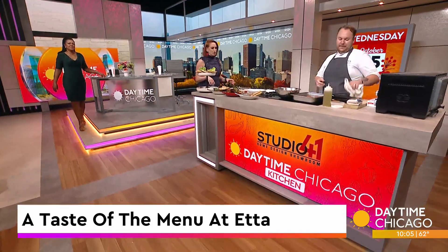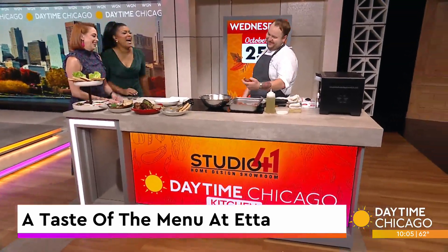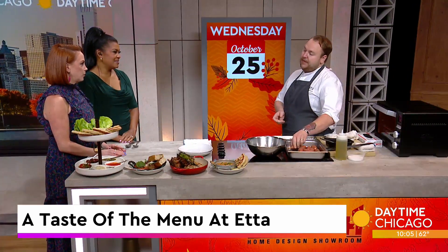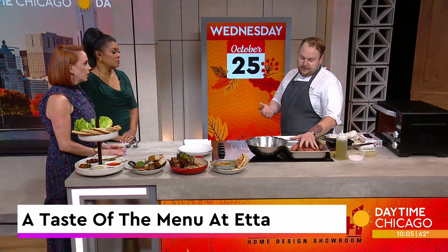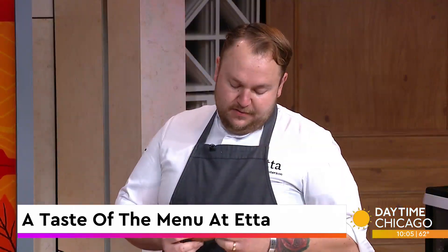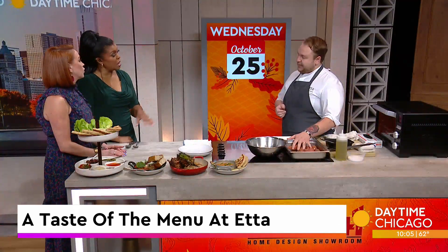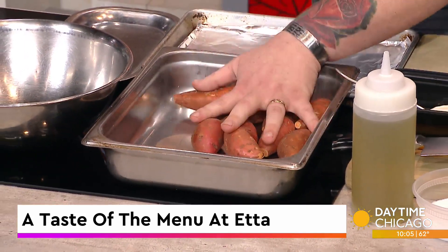We are going to be making some Japanese sweet potatoes. They come from Japan — it's just the variety. They're a little bit smaller. At Etta, we try to use as many local farms as we can. Right now we're getting these baby Japanese sweet potatoes from Nichols Farm. They're a little bit sweeter, and when you cook them correctly you can crisp up the skin — so yes, you're eating the skin. Really good fiber, and it adds another texture to the dish.